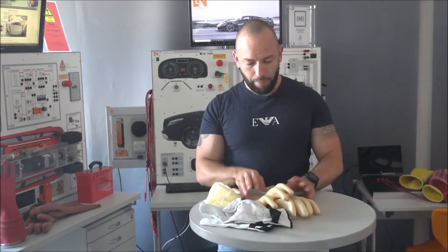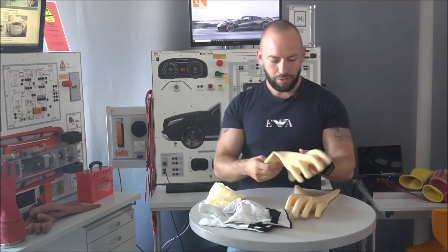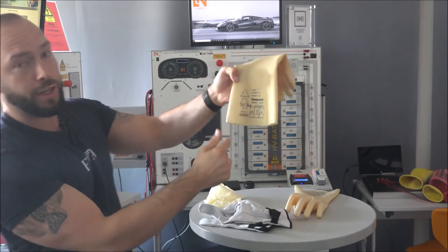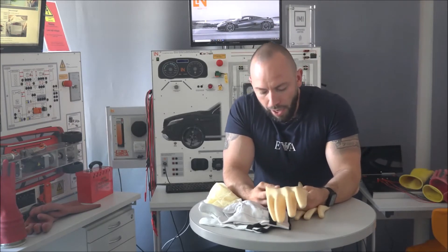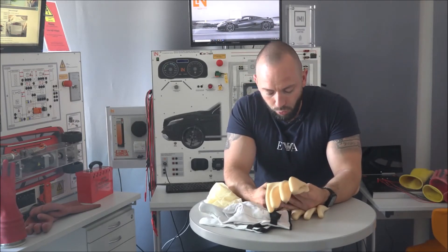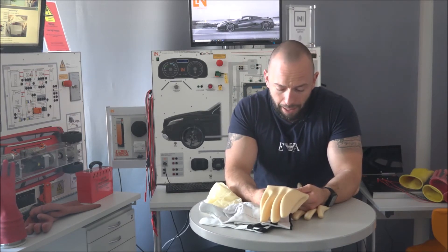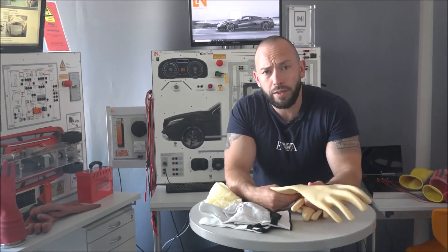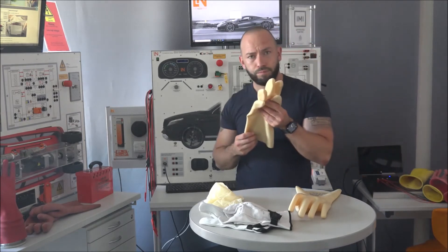Now let's look at these ones - they look pretty cool and have a funny color. Checking the markings: Class Zero, one thousand volts - perfect. But they were tested in March 2021, so they are also out of date. However, let's assume for demonstration purposes that these ones are good to go and check how we physically test them.